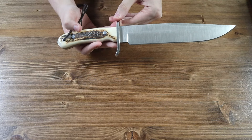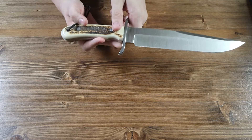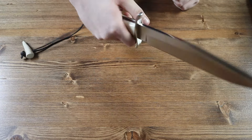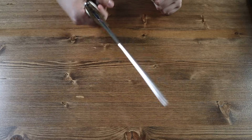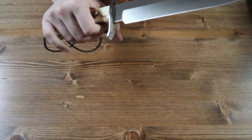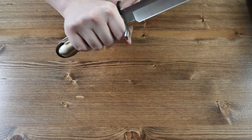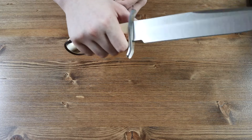The handle of the Joker Bowie is made from Deerstag and has a white and brown color to it. There is also a small lanyard hole here. The handle is quite large, so if you have bigger or smaller hands, you won't have any problem getting a good grip on the knife. There is also a stainless steel handle guard, so you're not bumping into the blade or putting your finger near it while trying to use the knife.